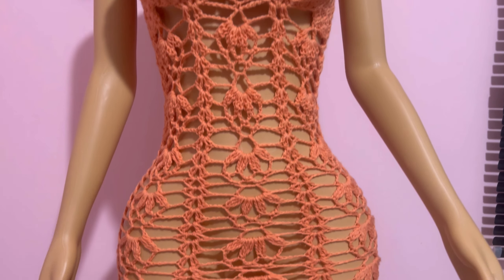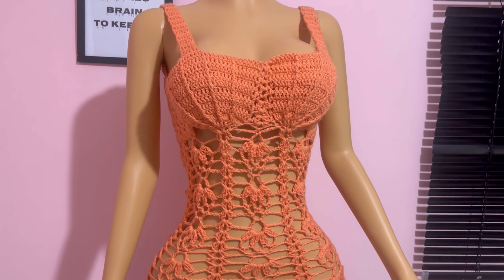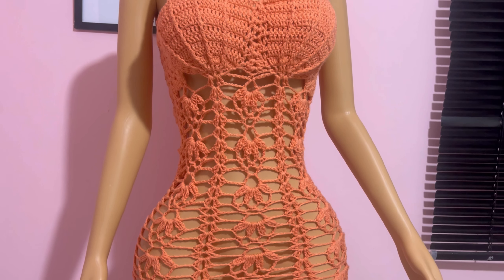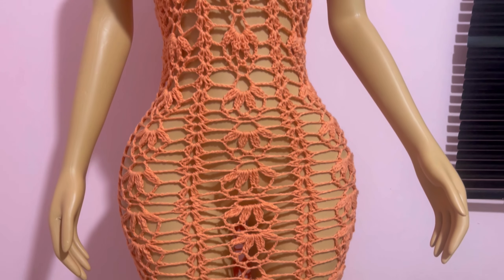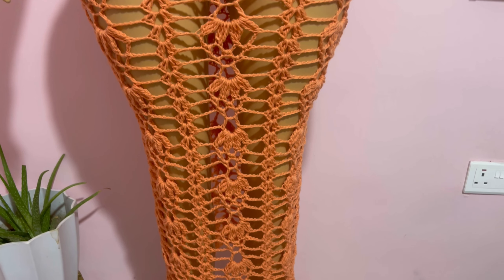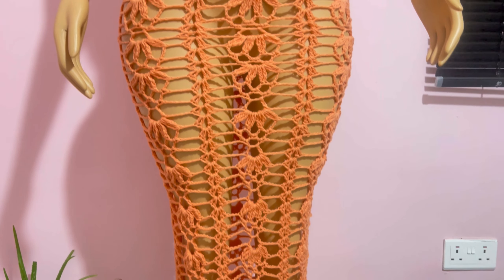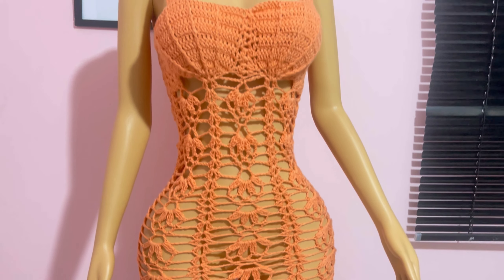Hi love, welcome back! In today's class you're making a beautiful dress. If you're new to the channel, my name is Miss Ai and you're welcome. If you're a returning subscriber, thank you my love, thank you darling, thank you baby for always coming back. This is part one of the video — let's get right into class.